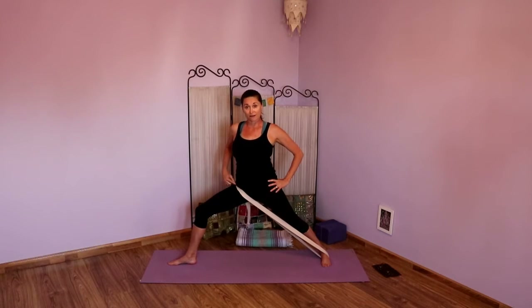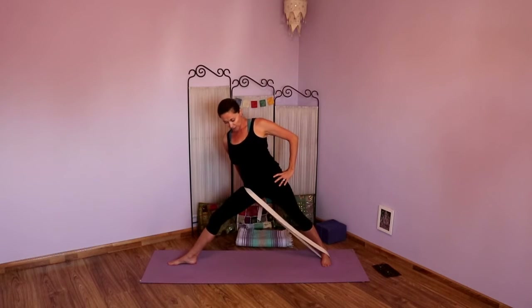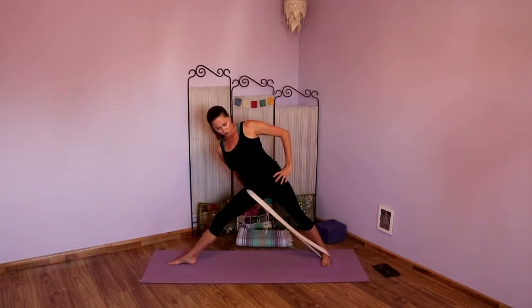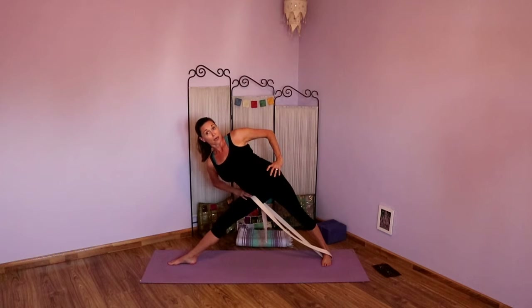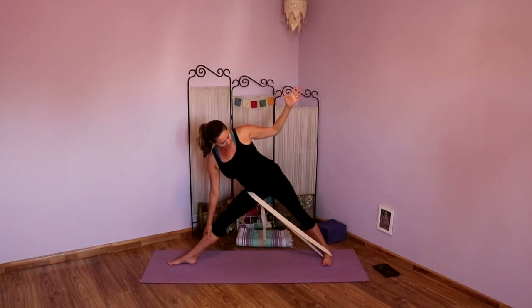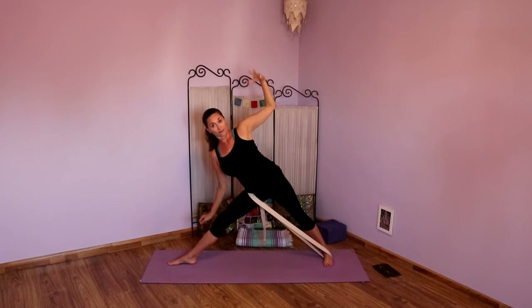On your inhale, straighten that front leg — you might have to hold on to the strap and tighten it. Straighten that front leg coming into Trikonasana. Keep rolling the chest open. Draw that hip under by pulling that strap back, powering up the back leg. Lengthen that right side. Hands can stay on hips, maybe lightly touch your shin or go to the block. Really power up the back leg. When you're ready, maybe the top arm starts to reach. Pressing down, lifting the chest, really activating those legs.